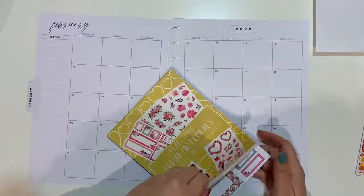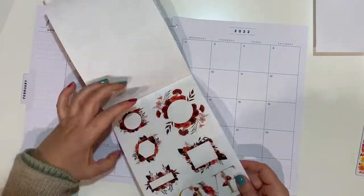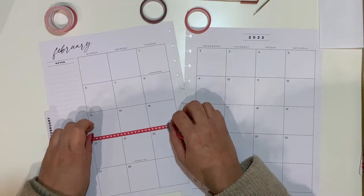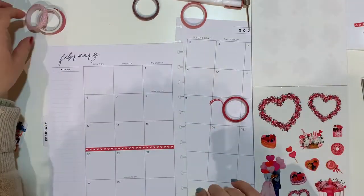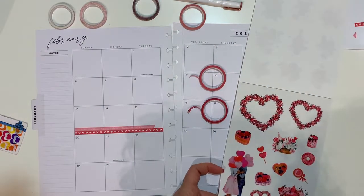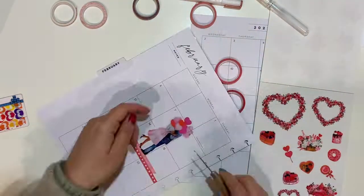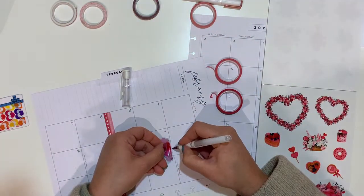Hello planner friends, welcome back to the channel — this is Jan with Jan Happy Planning. Thank you for joining me for another video. Today I have my February monthly with the Valentine theme. I will be using my newest sticker book from Plenty Thing, called Romantic Florals. All links will be in the description box. It has 424 stickers and 30 sticker sheets.